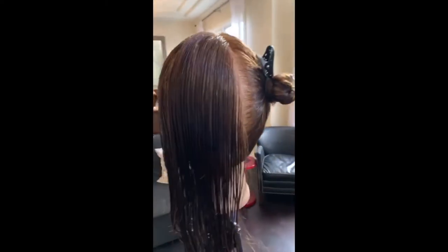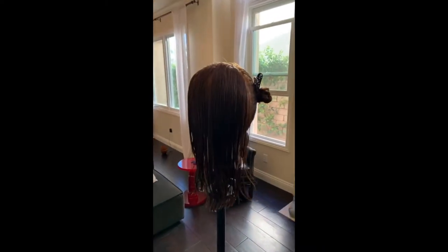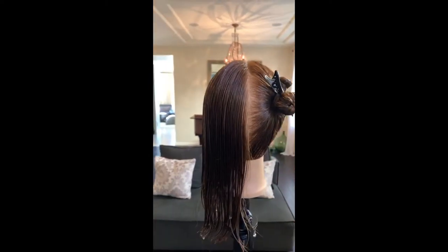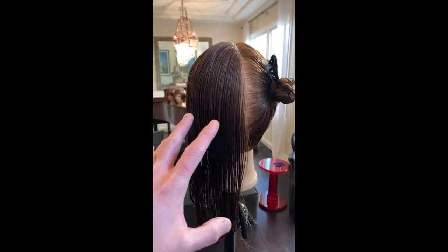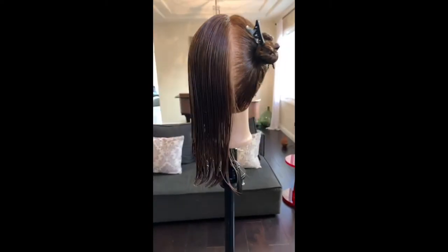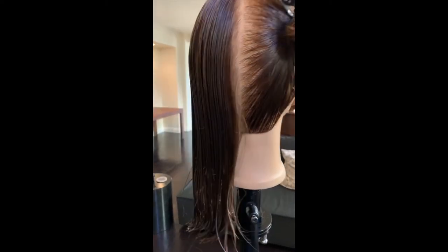So we're going to start on this left side. We did the graduate above the other day, but you can never have enough graduation — it's a great technique. Today I'm going to do classic graduated above on this left side, the original OG Vidal Sassoon way. Probably done in the 60s.